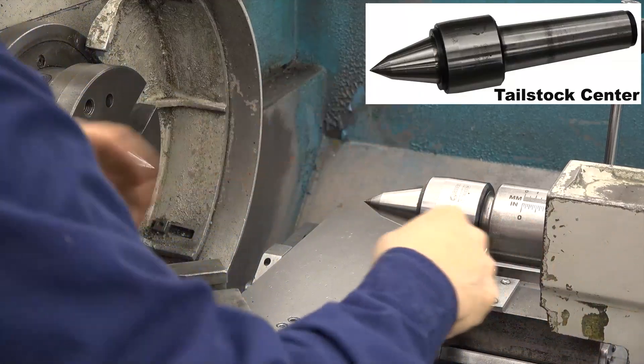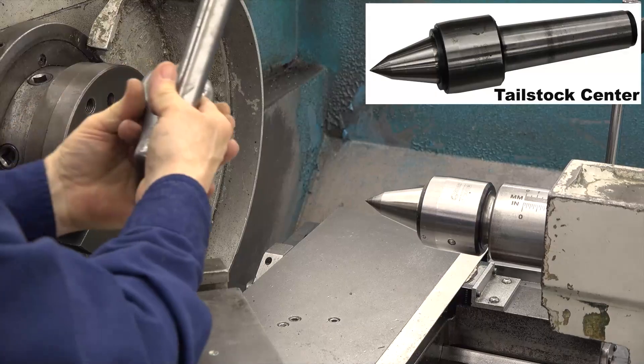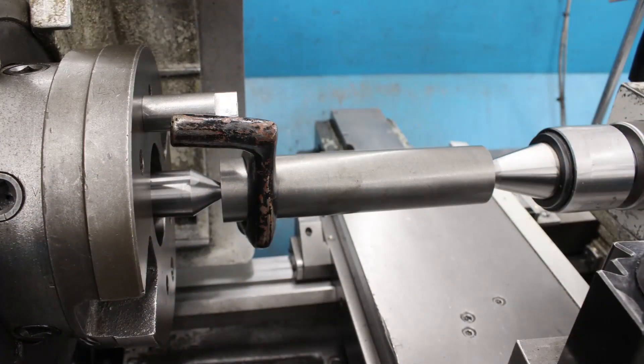The dead center is a non-rotating center and requires a high-pressure lubricant. A bearing center is the preferred type of tailstock center whenever you're working with higher spindle speeds. The disadvantage of a bearing center is that they're not as accurate as a dead center.